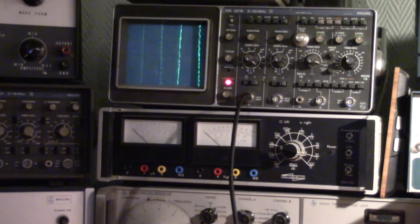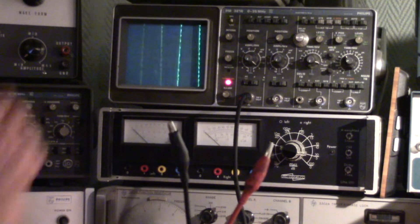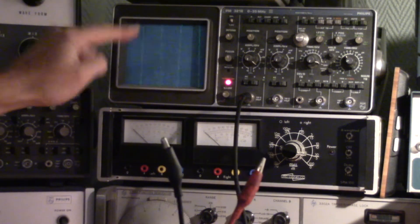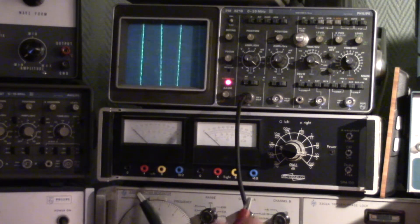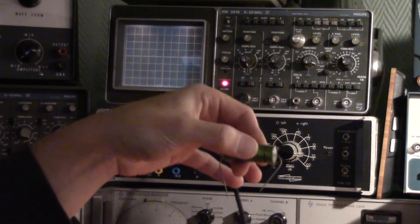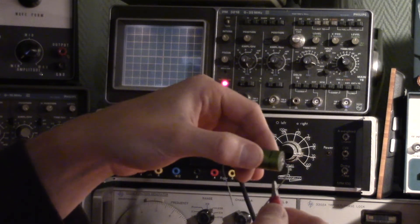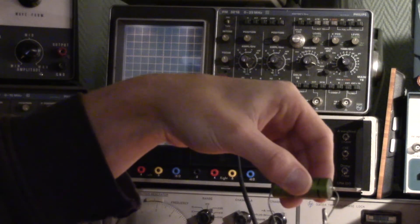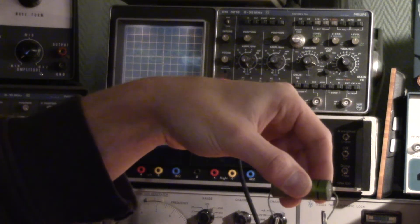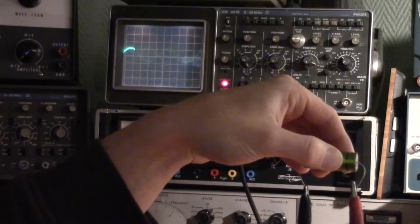I'm going to connect the capacitor to the oscilloscope using these alligator clips, and then we will see on the oscilloscope how well the capacitor picks up noise. We will then reverse the polarity of the capacitor and see if it picks up less or more noise. Let's start by connecting the capacitor incorrectly. So I'm connecting the high impedance input of the oscilloscope to the outermost foil, and connecting the ground to the other terminal. So what is happening now is that I'm coupling noise to the capacitor through my fingers.